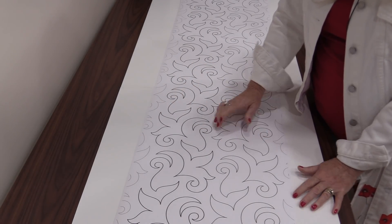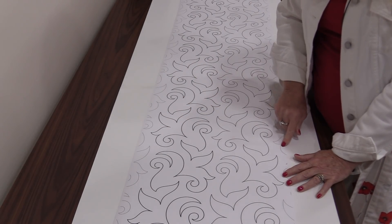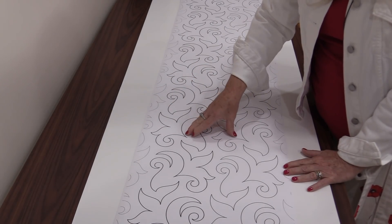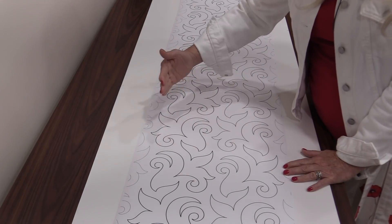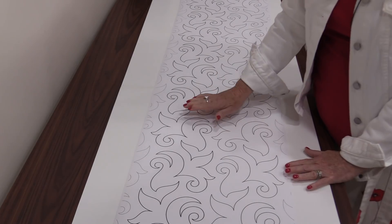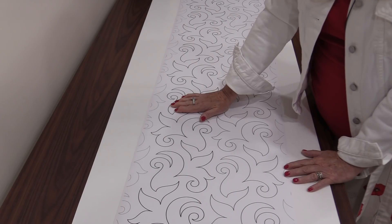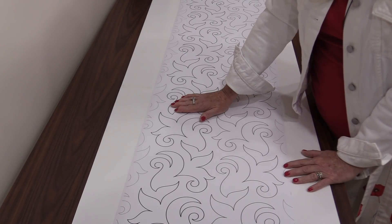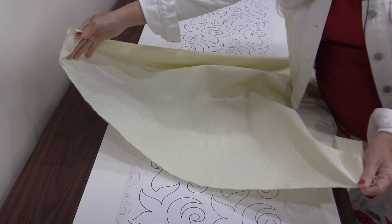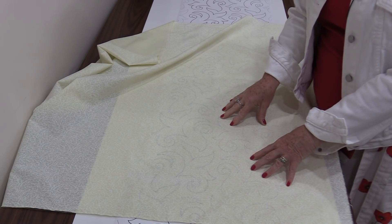I will not be using the full 144". I will be using whatever I have for my counter space. When we look at these designs, this one has two rows. Along the outside we're going to have registration marks — those are marks that are going to help us join this pattern row to row, so each row is going to be the same. When we do use these to mark, the one thing we are going to have to use is a light-colored fabric, so that we can see the pattern through it.